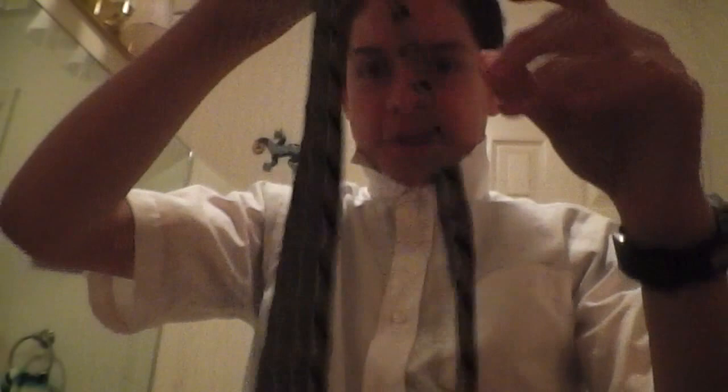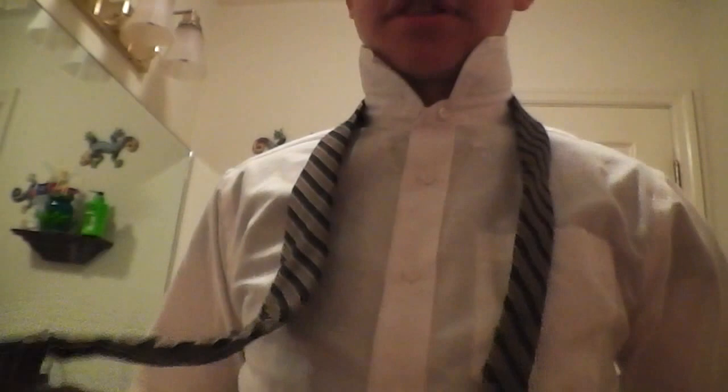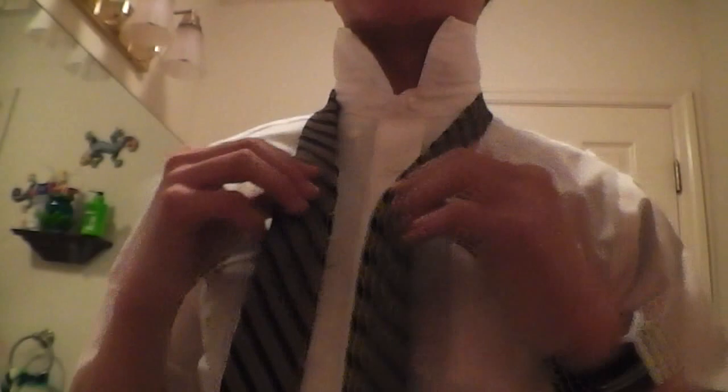Let's start with a regular tie. So you wanna take your right hand and put the big part in your hand, and the small end on your left hand. So you wanna take the big end over the little end, then you cross that under to make a right angle.